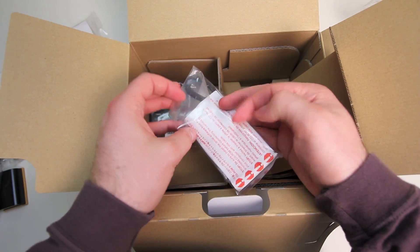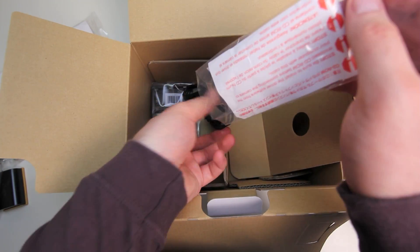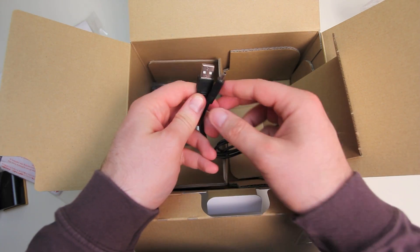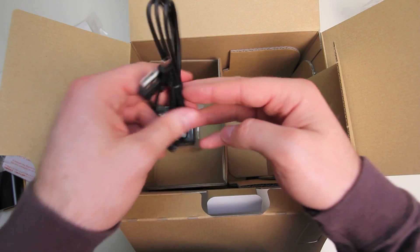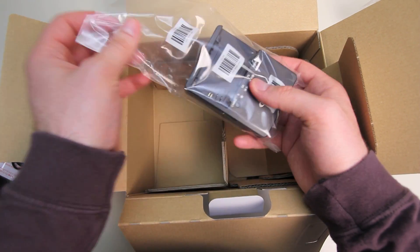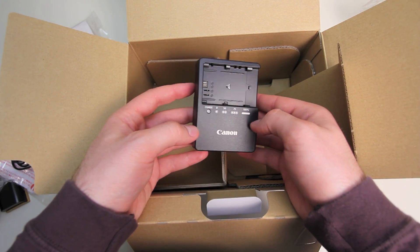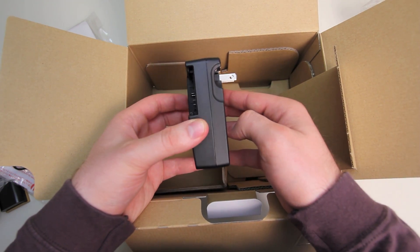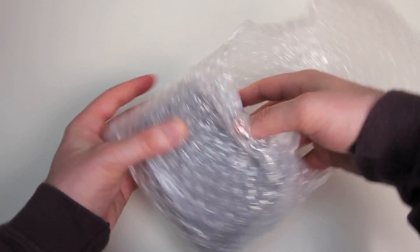Next we have our USB cable — these come with pretty much everything these days, it's a mini USB to USB, no big deal. And the last thing to look at is the battery charger, which is also a little different from the one I received with my T2i. Instead of having a power cord coming out of it, it's got the flip-out style prongs — a little better for travel but a little less versatile as far as where you place it.